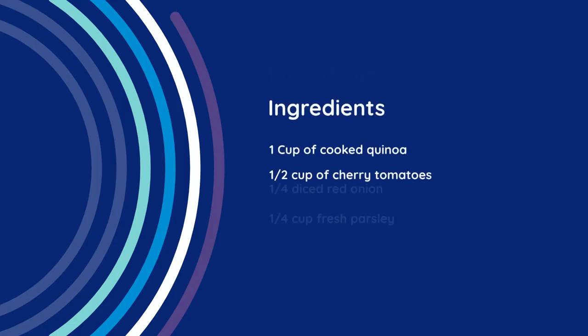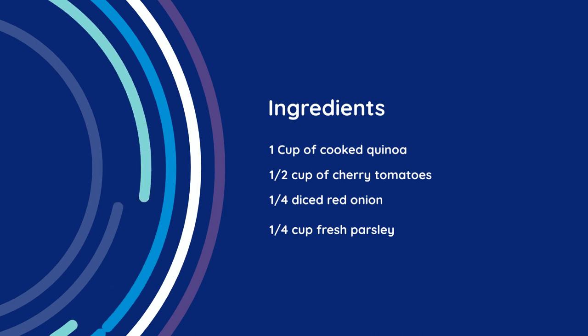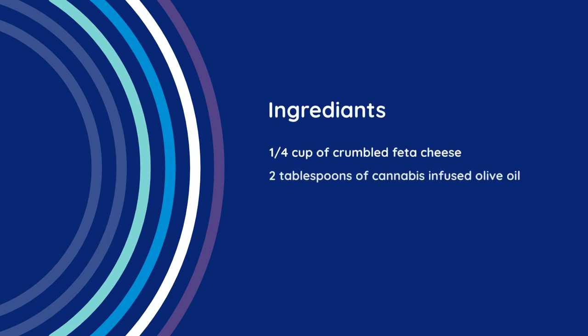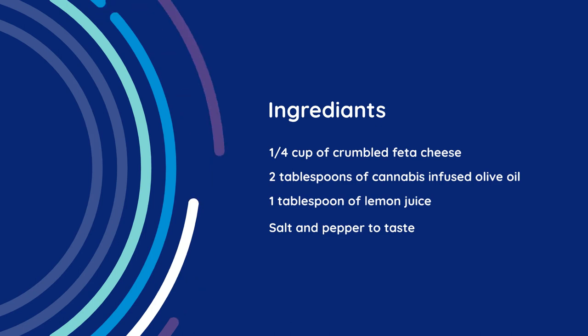Here's what is needed for the recipe: one cup of cooked quinoa, one-half cup of cherry tomatoes (halved), one-half cucumber (diced), one-quarter red onion (finely chopped), one-quarter cup of fresh parsley, one-quarter cup of crumbled feta cheese, two tablespoons of cannabis-infused olive oil, one tablespoon of lemon juice, and salt and pepper to taste.